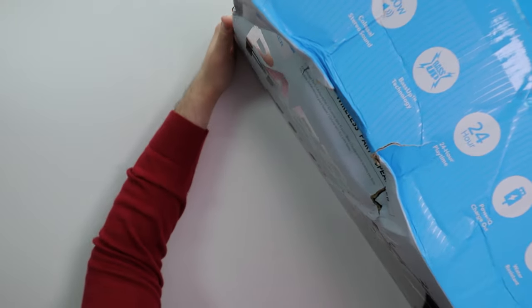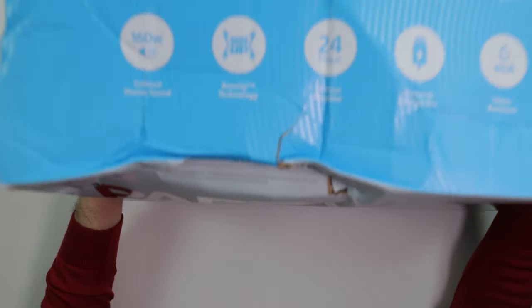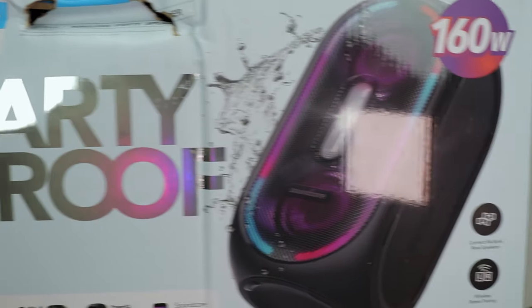Alright you guys, so this is a big box. Now, that's beat up. Amazon out of here, playing games with UPS. This is how beat up this box is. But anyways, this thing's massive. This thing is absolutely massive.